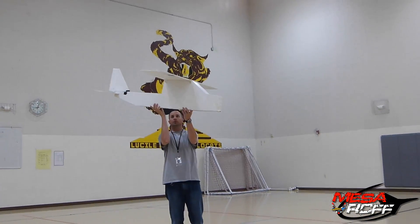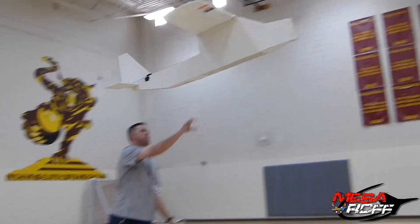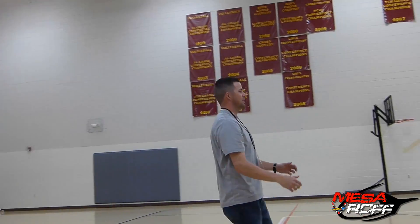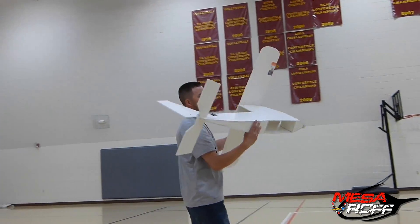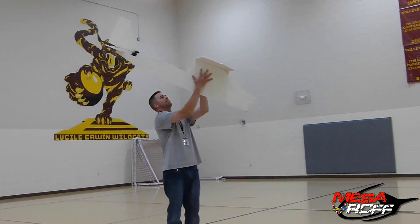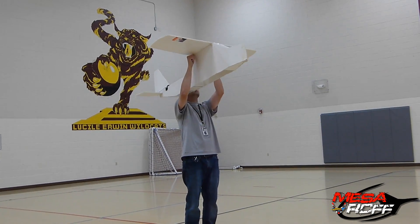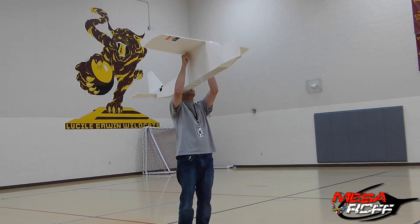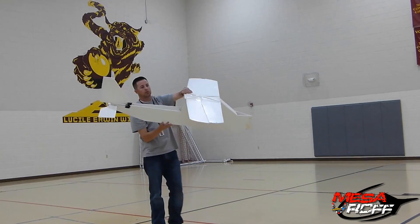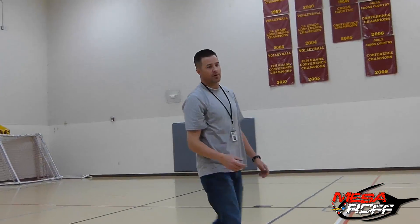We've got about four more washers up front — we'll see where this takes us. Still wanting to tail big time. I'll try throwing it really far back on the plane. Yeah, that's just going forward a little bit. We're getting there. Let's add some more.